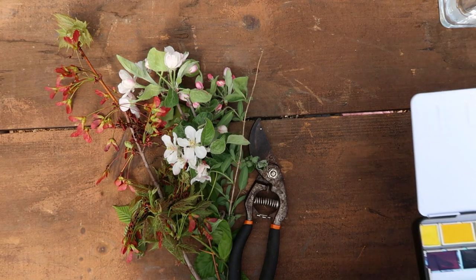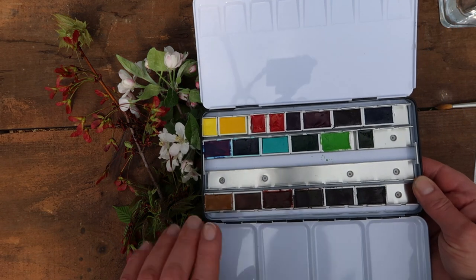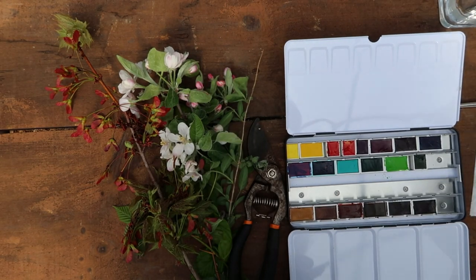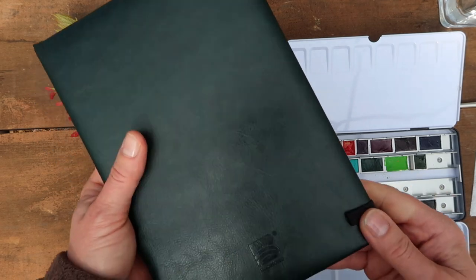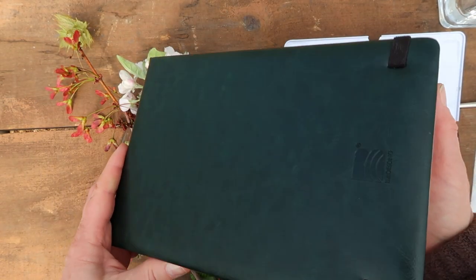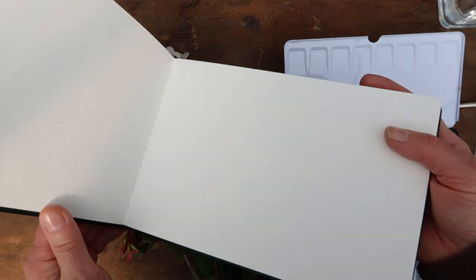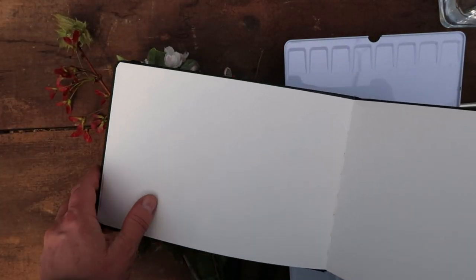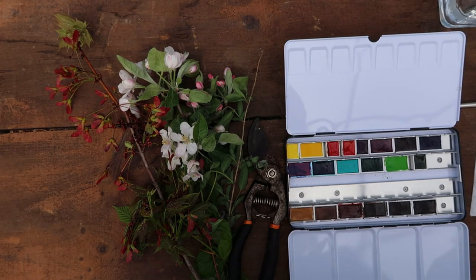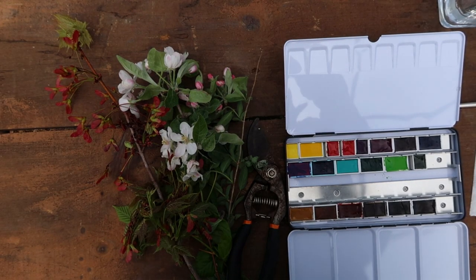I'm going to use my new Roman Schmal palette that I've swatched out and put these swatches loosely in a Bao Hong watercolor journal that I've already started. I'm going to go ahead and swatch these colors out on the paper. So join me today for some spring painting fun.